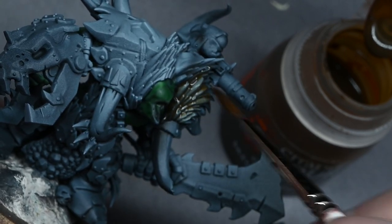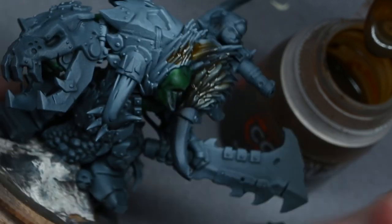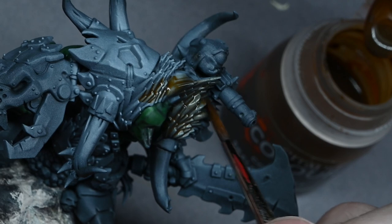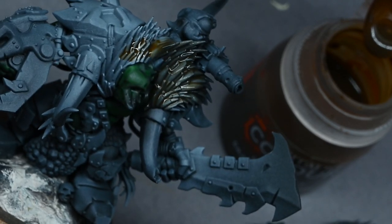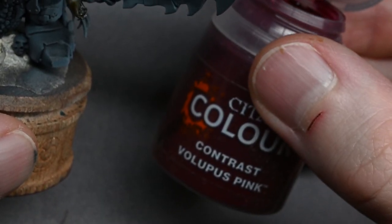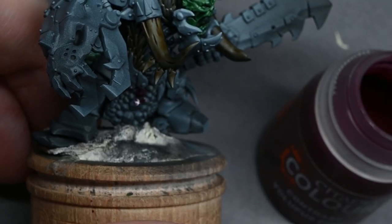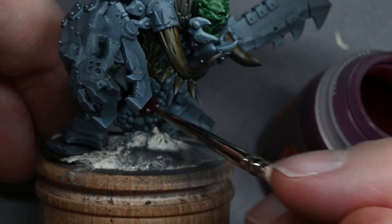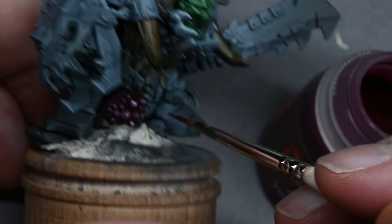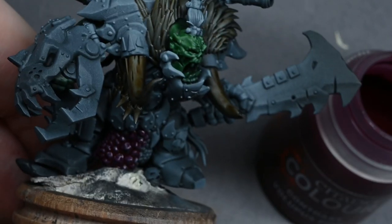Next I'm using Skeleton Horde — you don't have to thin this at all, it's already a much thinner colour. It's really useful for painting the fur; you'll be able to see the highlights very clearly and it gives a nice bit of colour as a base to work on top of. Because of the zenithal highlight, most crevices will be dark anyway, so you can pretty much just slop the paint on and not worry too much.